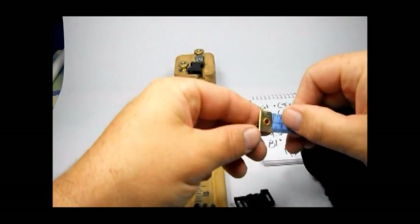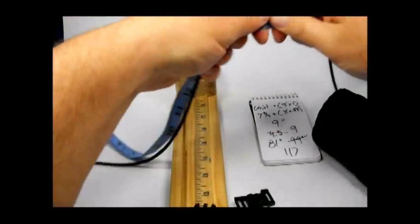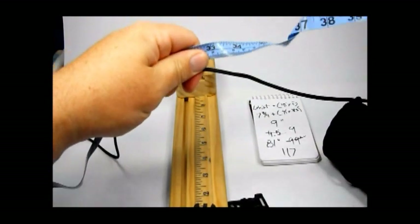60 and 60 is 120, so 117 is about nine and three-quarter feet of cord. That's almost ten.